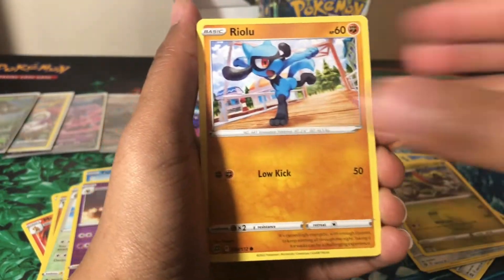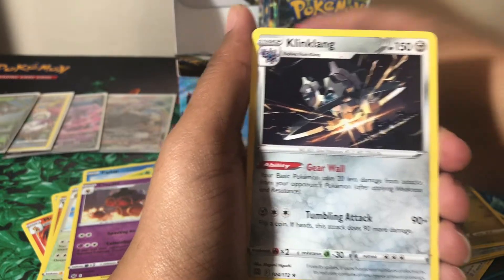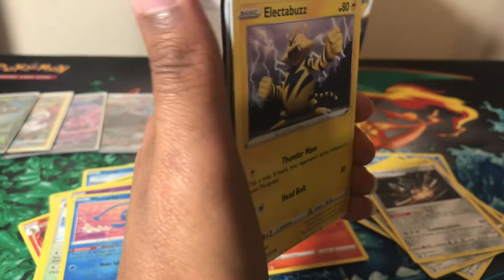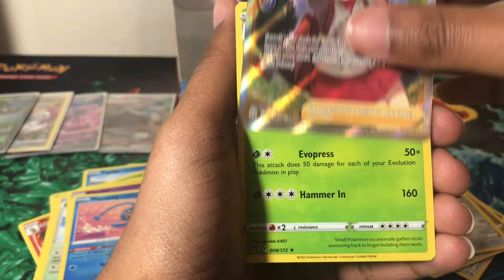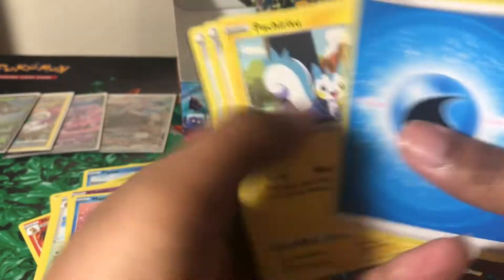Just two more packs on the left side, so hopefully the rest of our hits will come on the right side. We got a Ralts, Starly, Milotic, reverse holo Manaphy which is a rare, and a non-holo Klinklang. Last pack from this side actually feels very thick — like there are more cards in here than there should be. We pulled a Gloria full art trainer — definitely don't have that — and a holographic Torterra. Awesome pack!